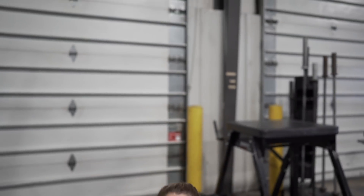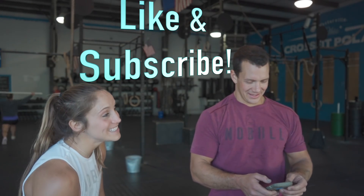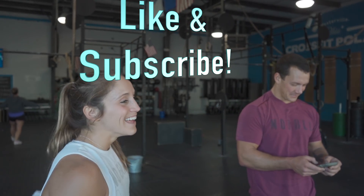It was a good day. Make sure you check out the links in the bio, like, subscribe, stick with us — we've got a lot to come.